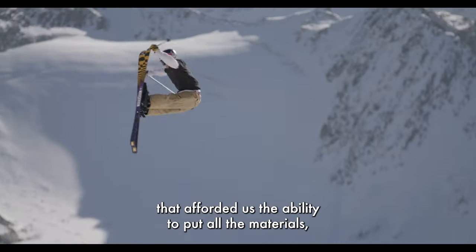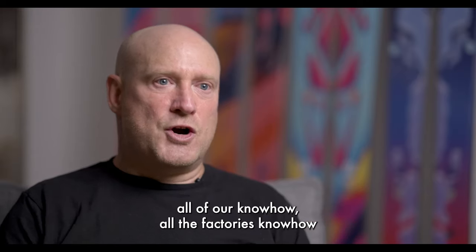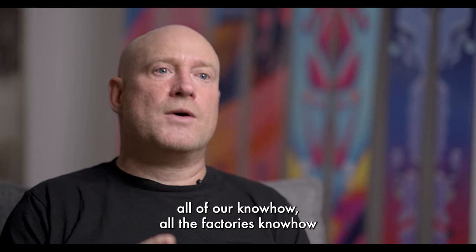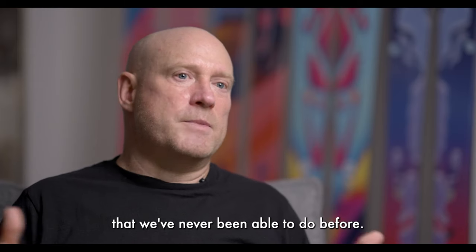This is the first real collection that affords us the ability to put all the materials, all of our know-how, all the factory's know-how into a construction of a ski that we've never been able to do before.